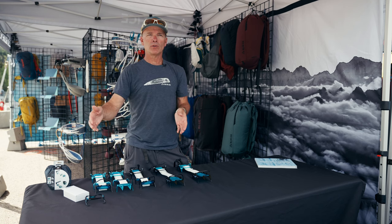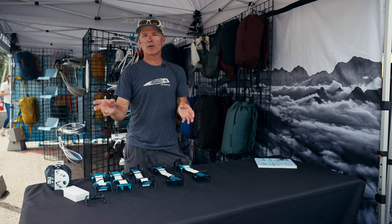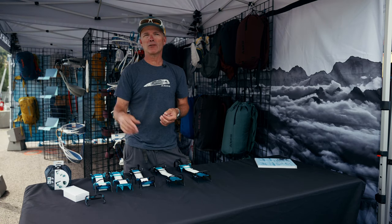You could put it on any boot, soft or rigid, and it would last forever.